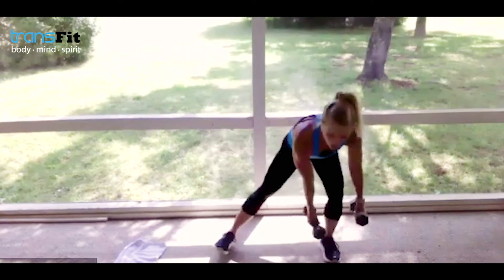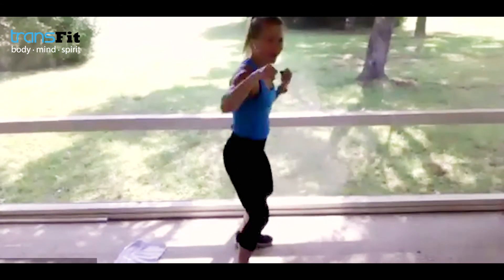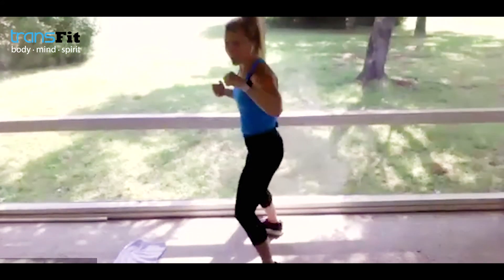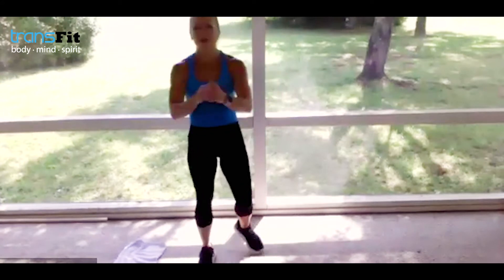Great work everybody — drop it. I want back to boxing: two jabs, switch jump, two jabs, switch jump. If you don't want to jump, you can step it — boom, boom. Give me 10 seconds here. We're going right into our next block — two and one. It's a full sparkle!